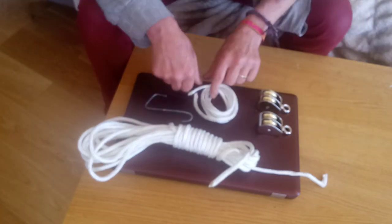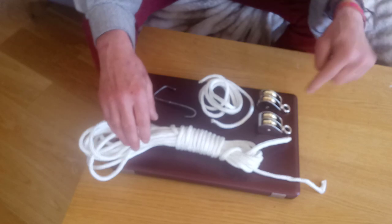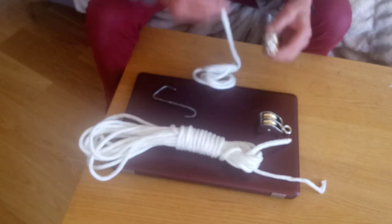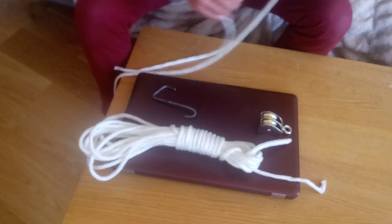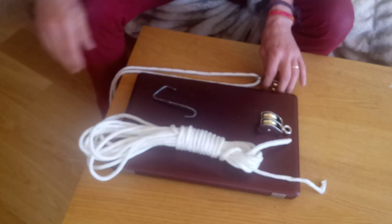You'll also need a smaller rope and hook. The rope should be about four times the length that you want to pull with a double pulley. The top pulley gets attached to the height where you want to pull whatever you're lifting up to.